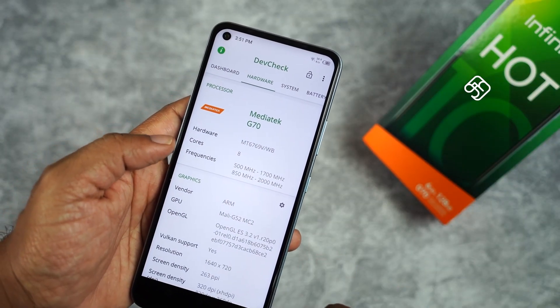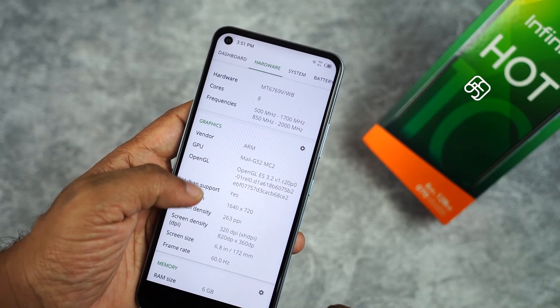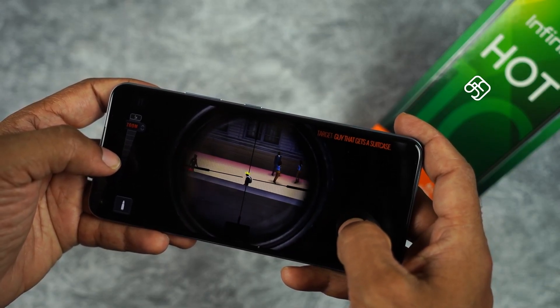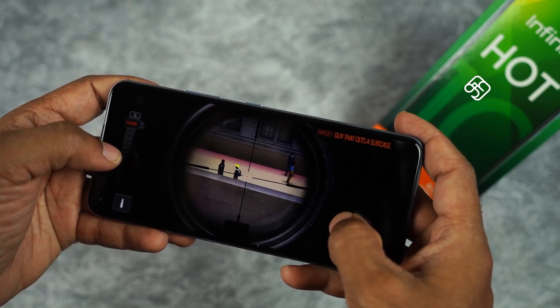Regarding performance — previous Infinix phones used Helio P22 and P25 processors. But the Hot 10 now features the MediaTek Helio G70 processor, which is also found in the Note 7. The G70 is a significant upgrade. Gaming graphics and performance are good, though it won't handle the most demanding games at ultra settings.